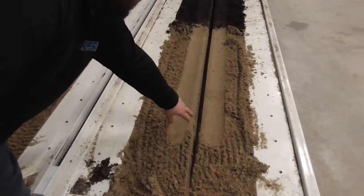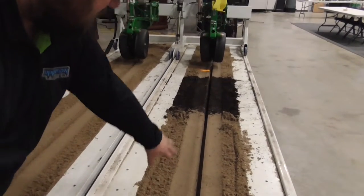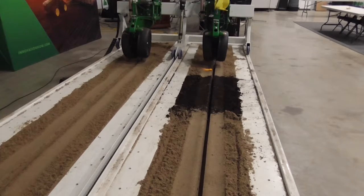So here we have a trench that was created by a planter row unit that was maintained correctly and is set up the way it should be. You can see how nice that trench looks and how good seed placement could be from this particular row unit with proper maintenance and the proper setup.